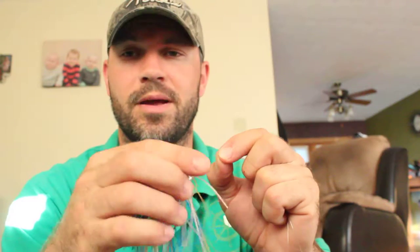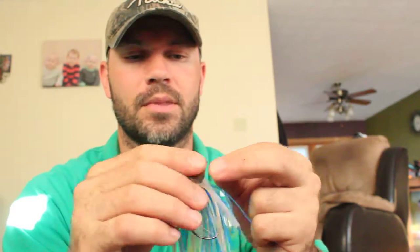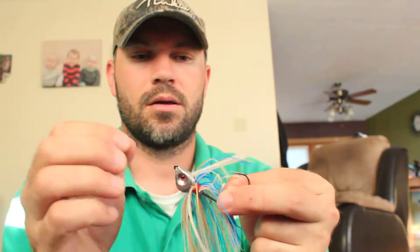I've heard this knot called a lot of different things. One of the more popular ones I've heard is a double union knot — don't quote me on that because I don't know the exact name. I've seen Shaw Grisby tie this knot, and ever since I started using it, my break-off percentage with fluorocarbon has decreased dramatically.